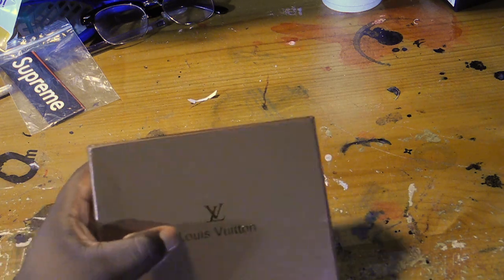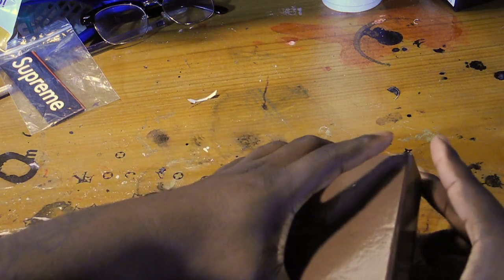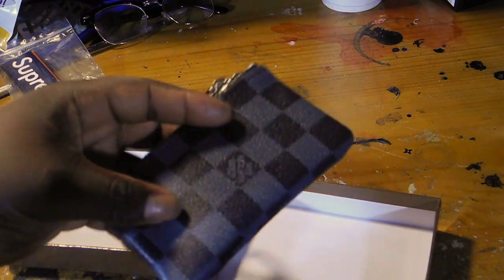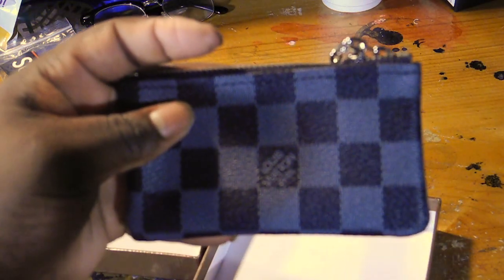You know, Louis Vuitton right here. I open it — and this is all that it came with. This is the Louis Vuitton pouch right here.